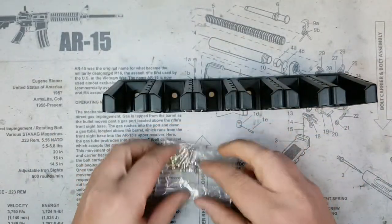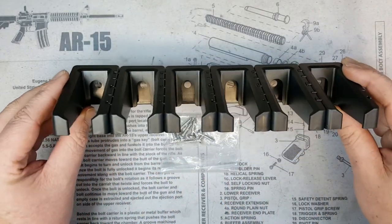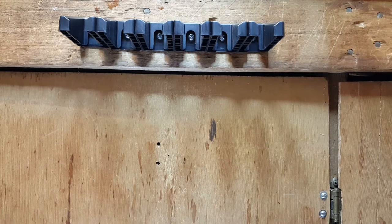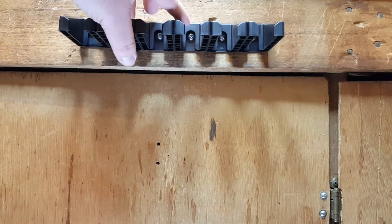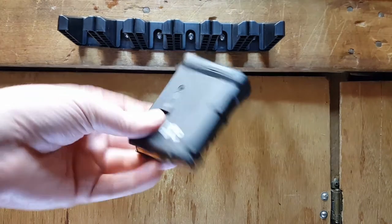I'm going to get it mounted up real quick — we'll throw it on the wall, stick some mags in it, and see how it looks. I got it mounted to the side of the workbench here for video purposes; I haven't decided on the final destination yet. To mount it, I just held it up, made circles with a pen where I wanted to drill my holes, pulled it down, drilled the holes, held it back up, and put the screws in — pretty basic installation.